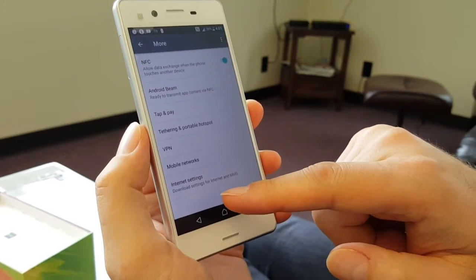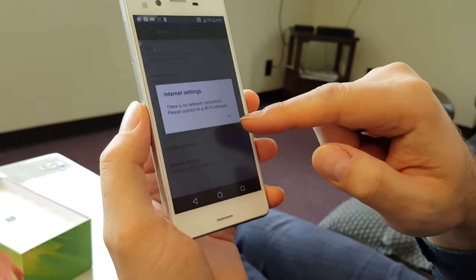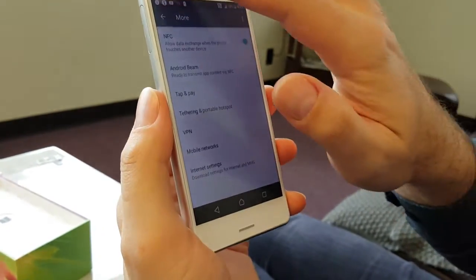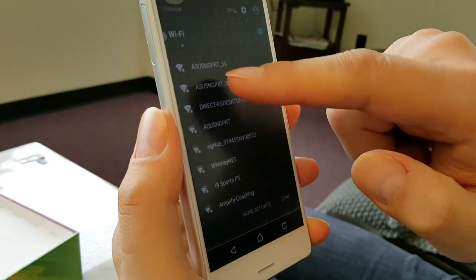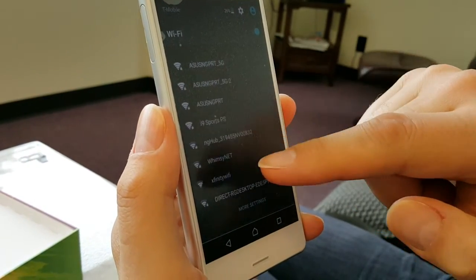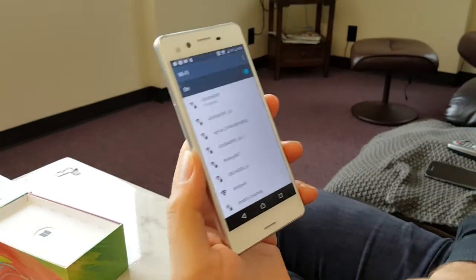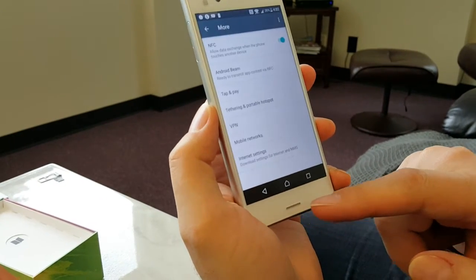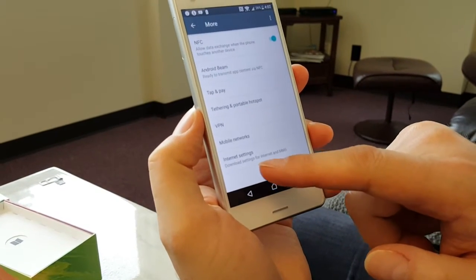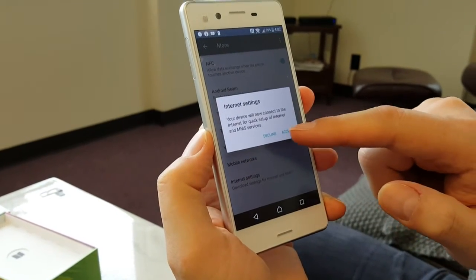Click on Internet Settings and it will ask you to turn on Wi-Fi. After connecting to Wi-Fi, go back to the previous screen, click Internet Settings again, and click Accept.